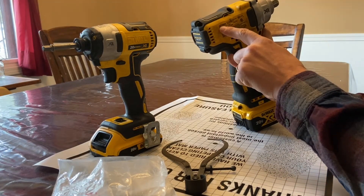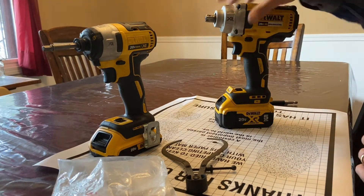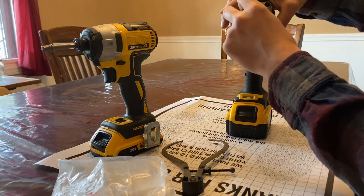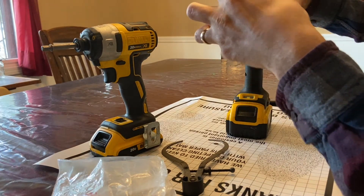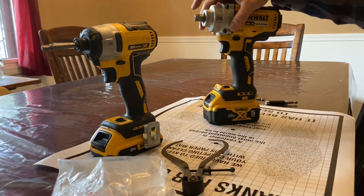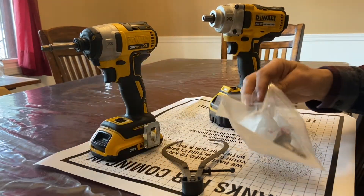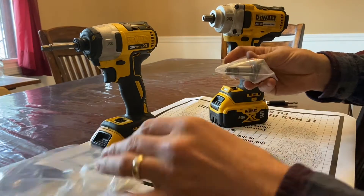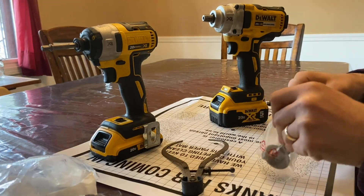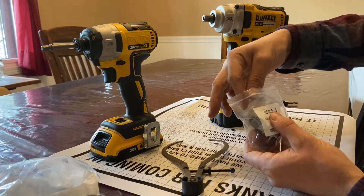So the mistake that I made is buying this model. They actually make a model DCF899, and that one has what's called a hog ring. That's where on the end of the square anvil there's a ring, kind of like an axle shaft, so a socket stays on that way. I ordered the replacement anvil for that model, and it very obviously was different than this one. So unfortunately I had to send it back. I did some searching — thinking it's hopeless because DeWalt said there was no option — and I came across this. The part number for this guy is going to be in the description. I believe it is N536975.